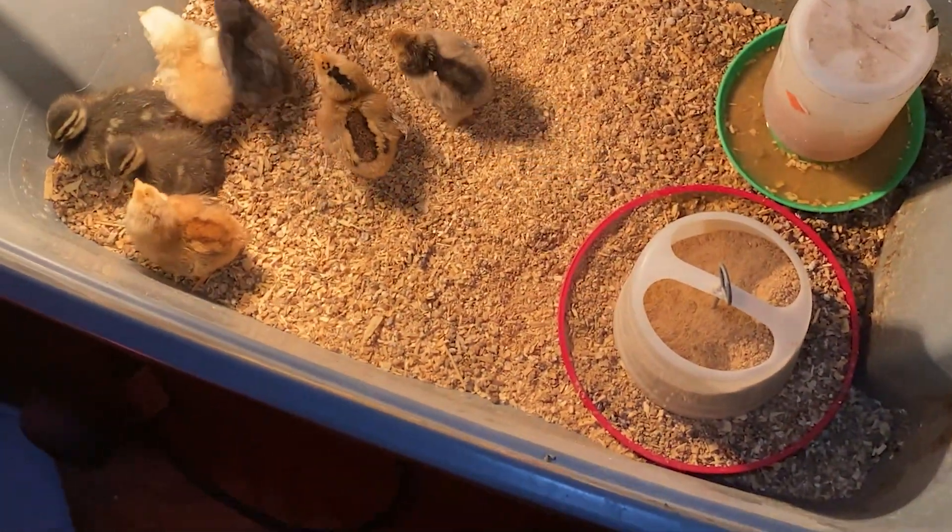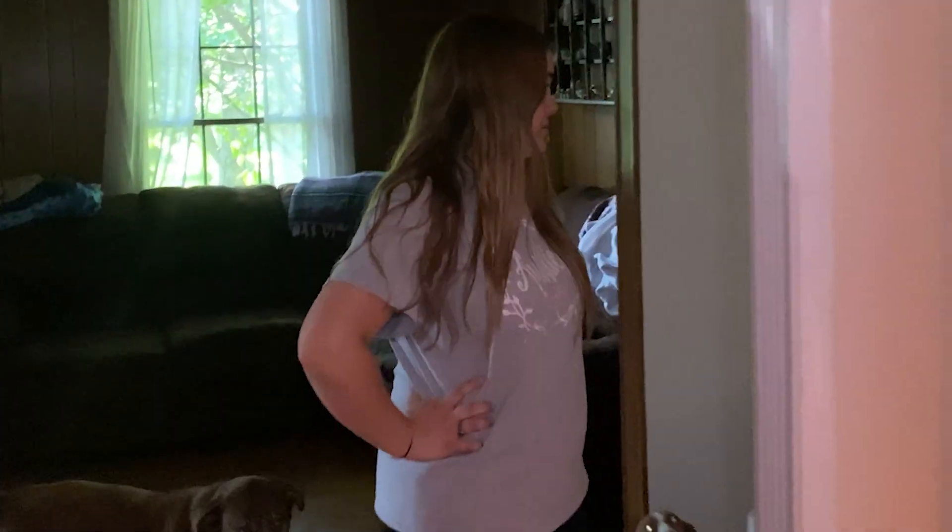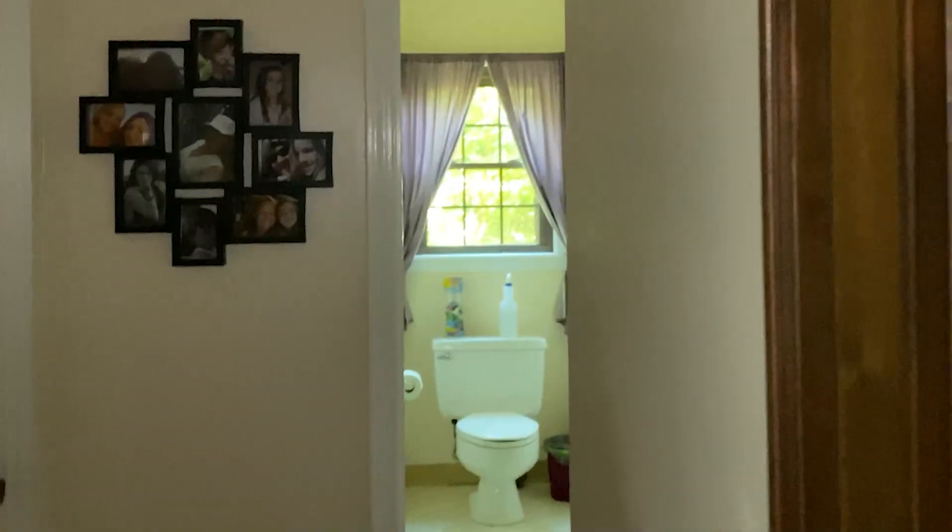We have officially created the new definition of farmhouse. We literally have a farm inside of our house.